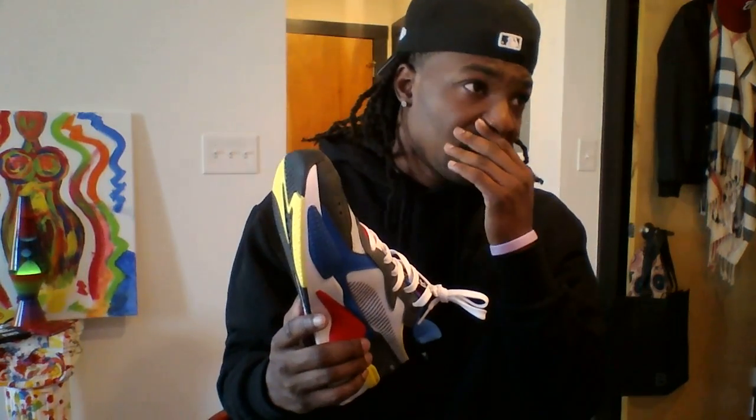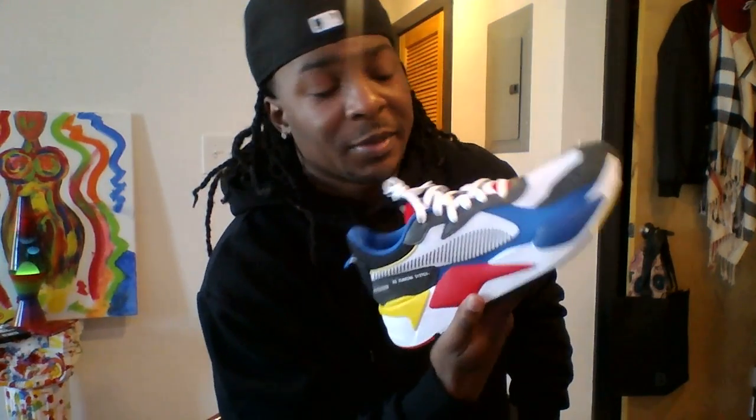For sizing, I would suggest you get your normal size. Just take the insole — with the insole in you may be good, but me, I need an extra toe space. I gotta have a little something to kick around in. But they're not bad at all.